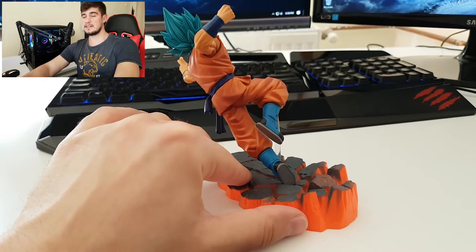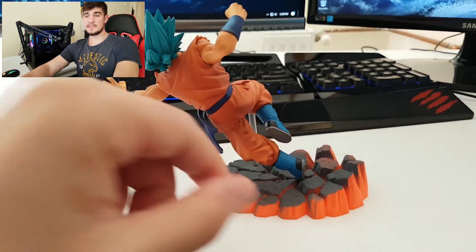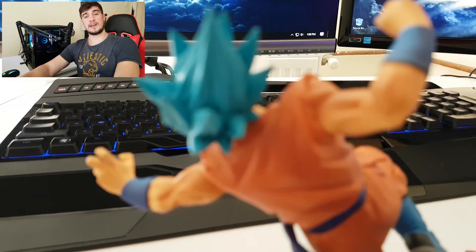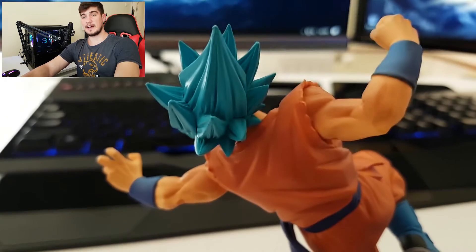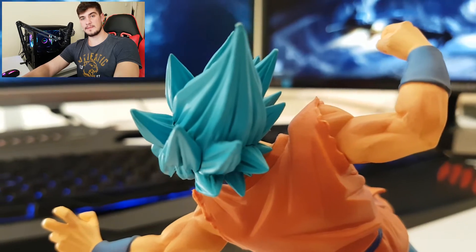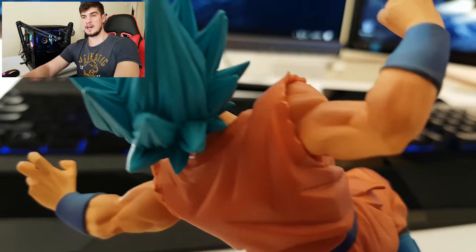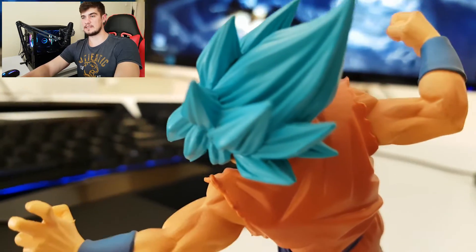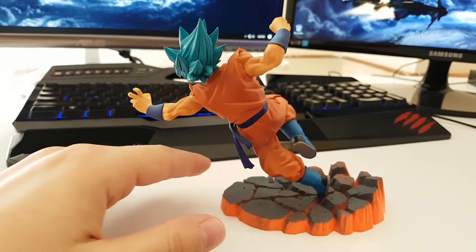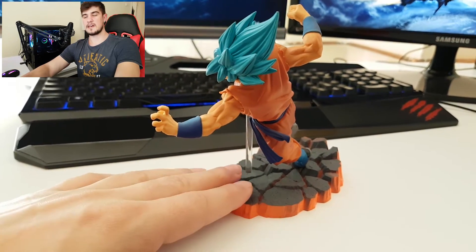I really like how this is made — the sculpt is really good. The action figure stands at 10 centimeters, which translates into 3.9 inches, and along with the base it stands 12 centimeters tall, which translates into 4.7 inches. I really like how the hair is made; the sculpt on it is really good.